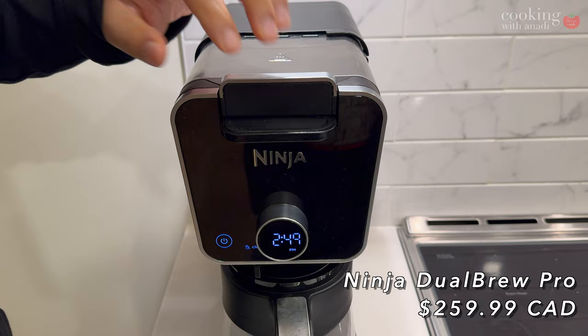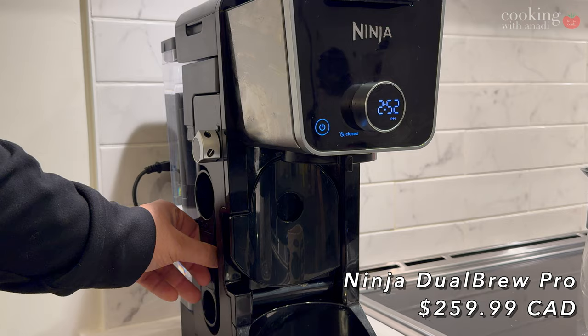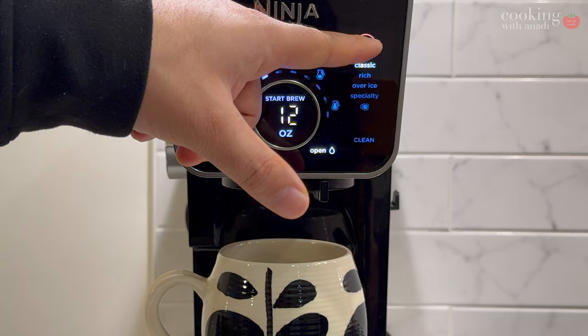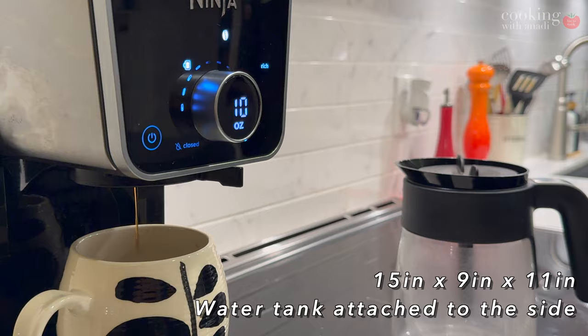And the price of the machine closely reflects the category that the Ninja Dual Brew sits in — 260 Canadian dollars, and for a Christmas sale it's currently going at 189 Canadian dollars. It's honestly not too bad given all the other features and trinkets that it comes with. By the way, I bought this machine with my own money and this is not sponsored at all. When it comes to specifications, this coffee machine fits snugly onto your kitchen countertop, measuring at around 15 by 9 by 11 inches.